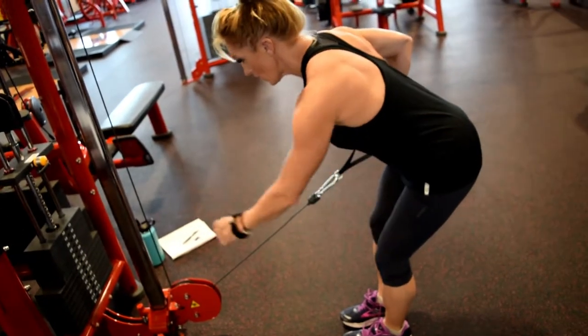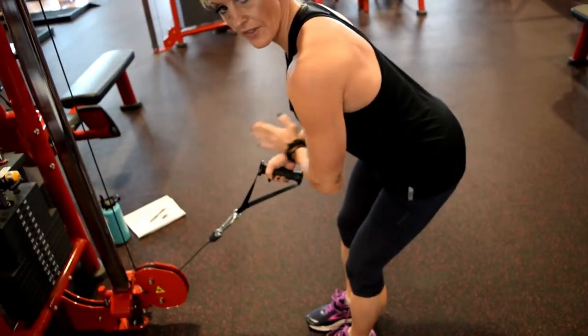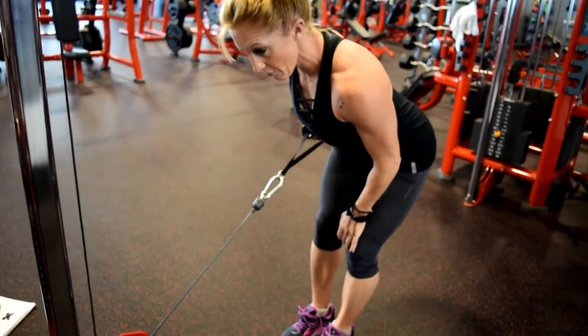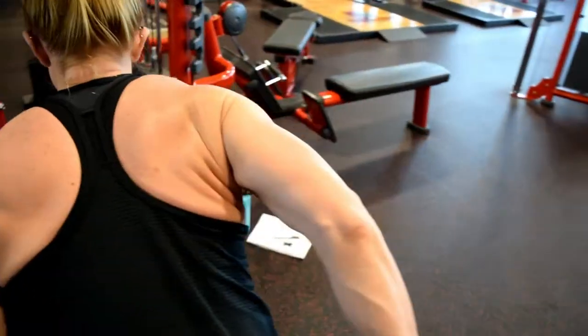You're going to bring that elbow up high. You can hang on here for a little extra balance. You want to be straight out at the cable machine — you don't want to be angled. You want to be straight out, and you'll kick back here, stopping at the hip, elbow high, and then take that pinky towards the ceiling.